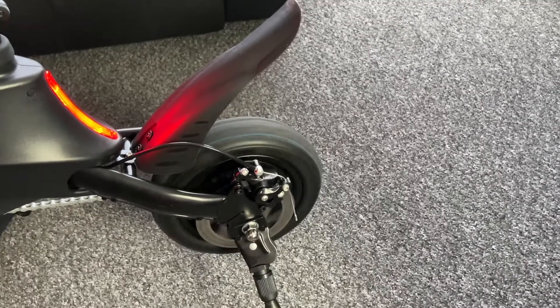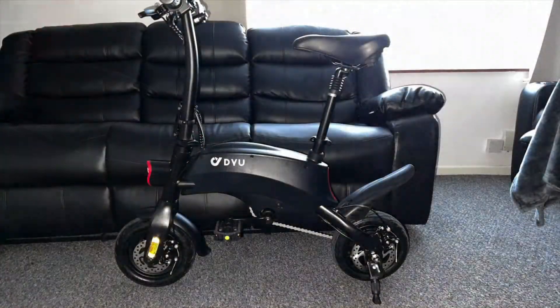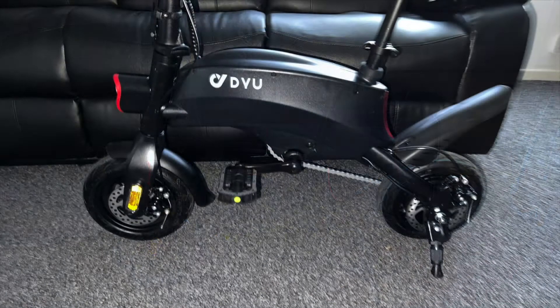There are no mechanical gears on this bike — it's simply one speed, which is quite fast. The bike can be used with the throttle for pure electric mode, or you can pedal and pedal assist kicks in.